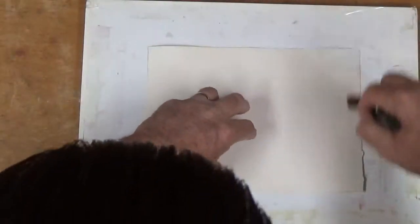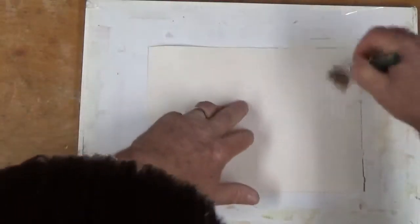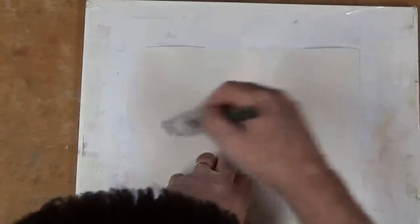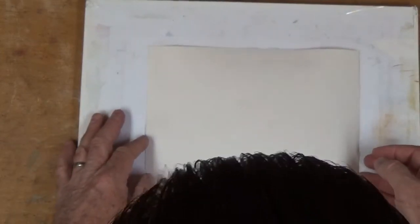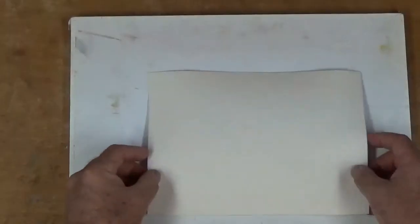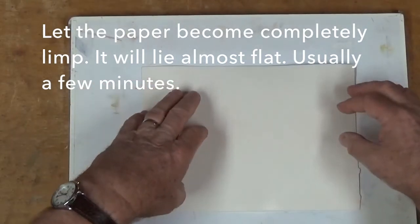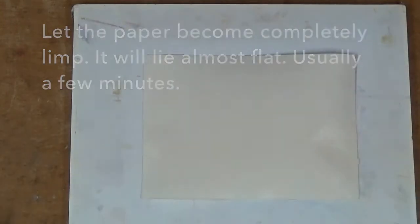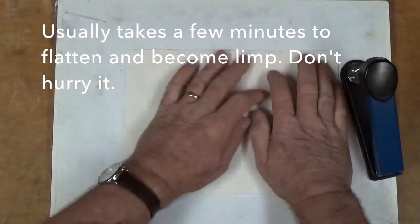I want it to get right down into the grain or the fabric of this paper, so I go back and forth. Then just in case there is a little bit of water on the surface, I'll turn my board over, lay this back down again and give it a few minutes for that to soak in. It'll become very, very limp, just like a wet rag.